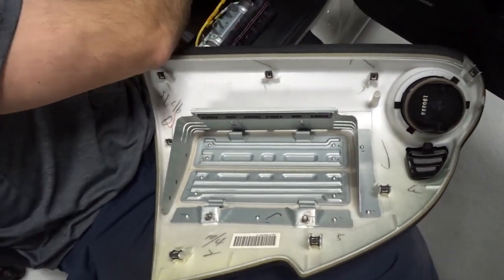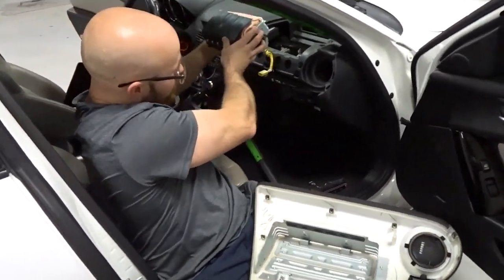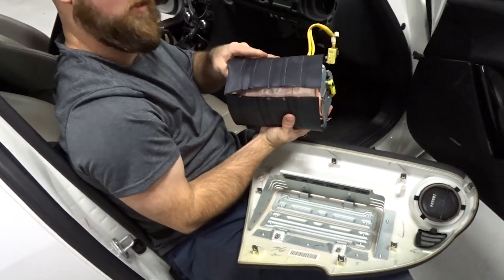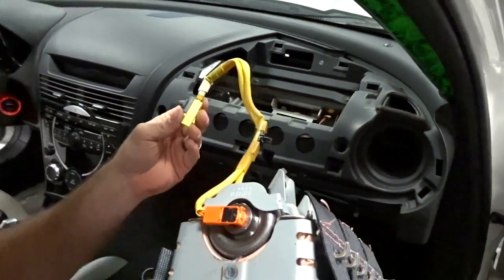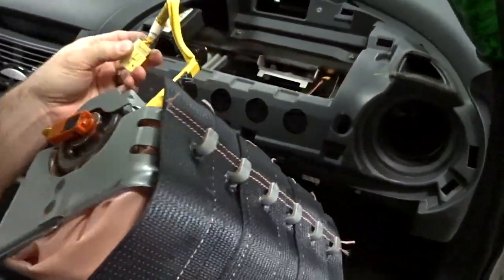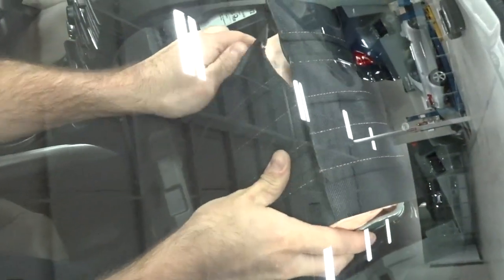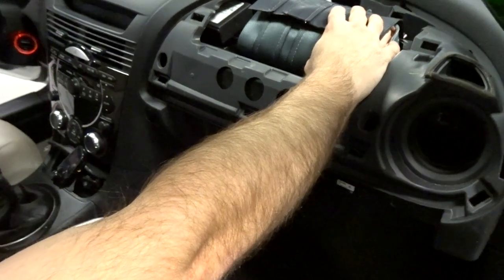Now with this airbag, you can actually set it back down inside and plug it in so your airbag light doesn't come on, and you can drive it while you're working on your dash. If you want to drive it without your airbag light on while working on the dash panel, you can put this back in, set it back down in this mount, run your two bolts back in, plug it in, and you're good to go until you get your dash panel fixed.